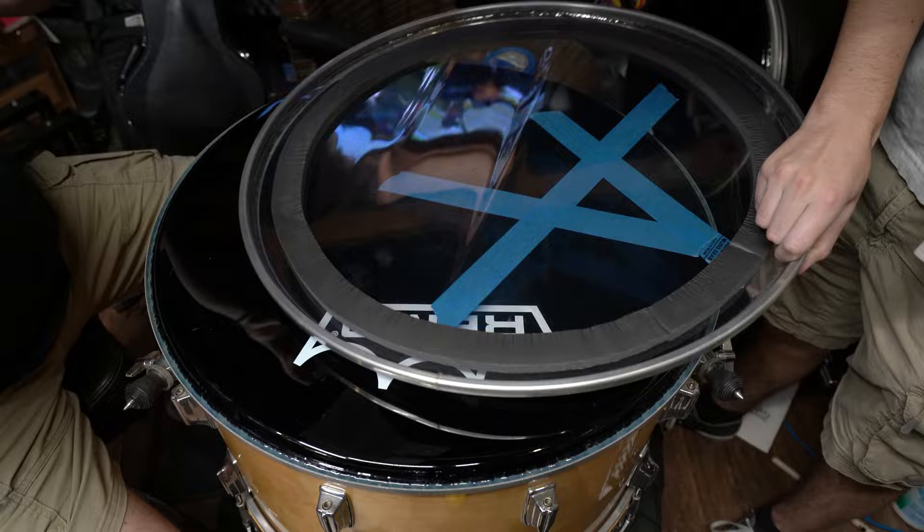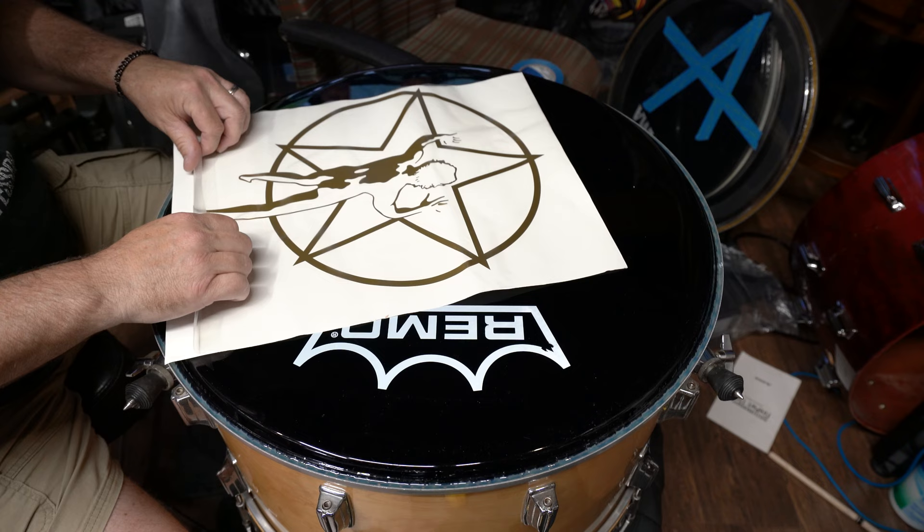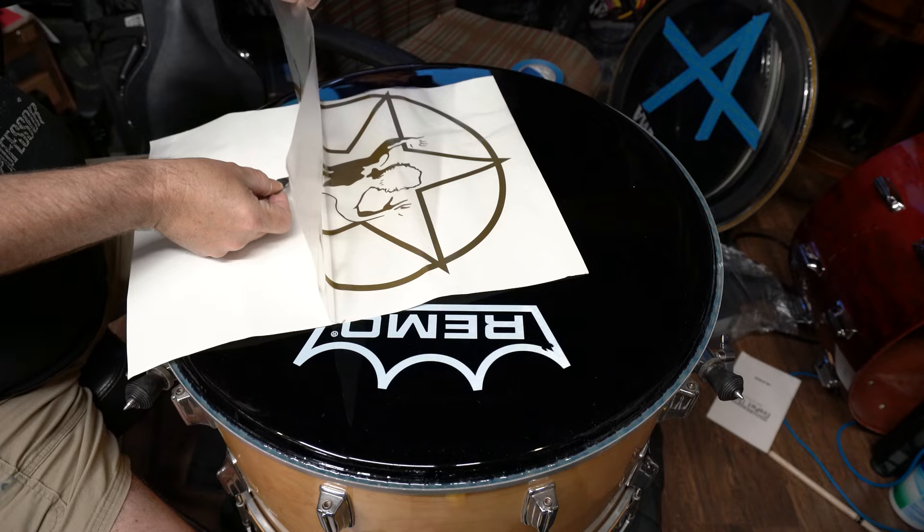Actually, first we've got to do this: because these stickers are old and they've lost some of their stickiness, I'm just really going through and pushing it down to make sure it's going to come off well. You see I left a little dot — I'm not concerned about that, but you see now that part's not going with the transparent part, so you've got to kind of be ready for that.